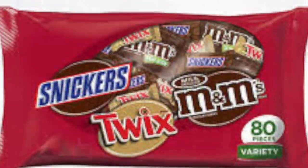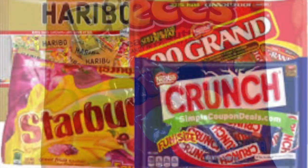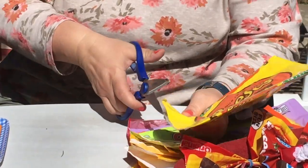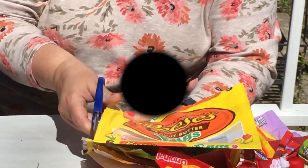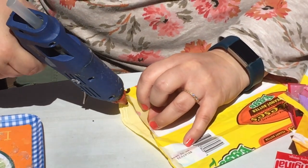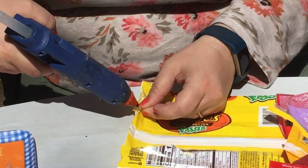Everyone ready to have some fun and start making our candy wrapper bow? Just choose one of the bags you have from all that candy you've been eating over quarantine. You're going to very carefully cut the edges off of each side of the bag — just the very edge so that the bag now opens. Once you have both sides cut, take your glue gun and put a very small amount of glue on each side to glue the ends shut, so both sides are the same.